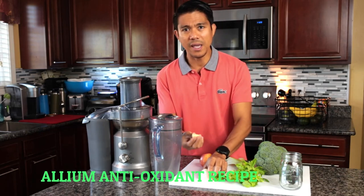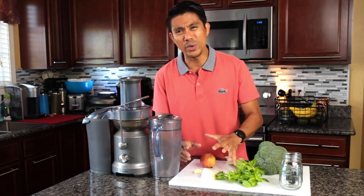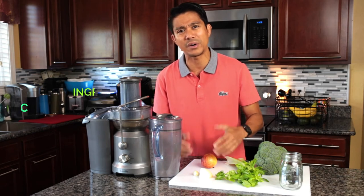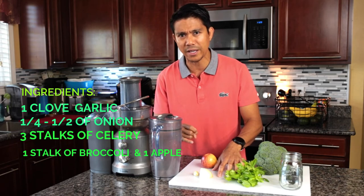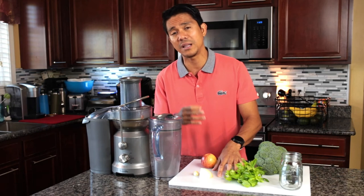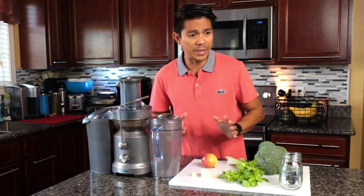Now for the recipe ingredients. We have a clove of garlic and onion here. Even from our school days, we know these two are very powerful medicine — great antioxidants, antibacterial, antiviral, and anti-sclerotic.